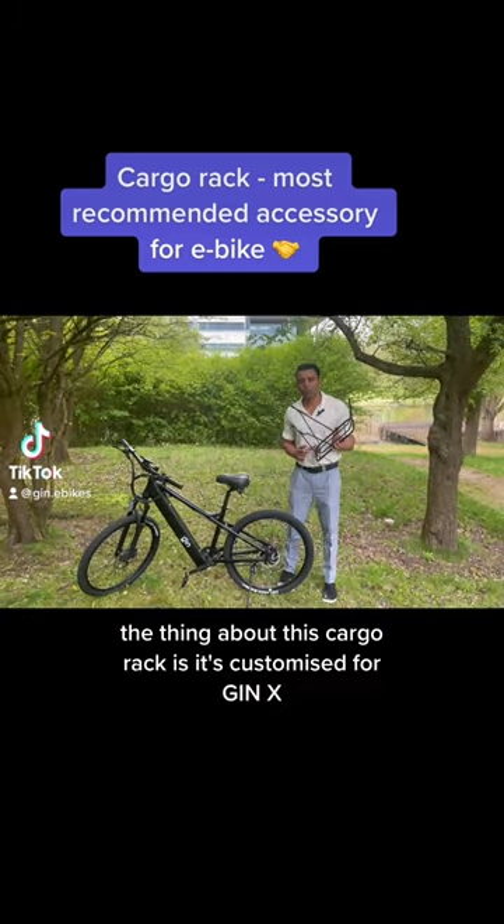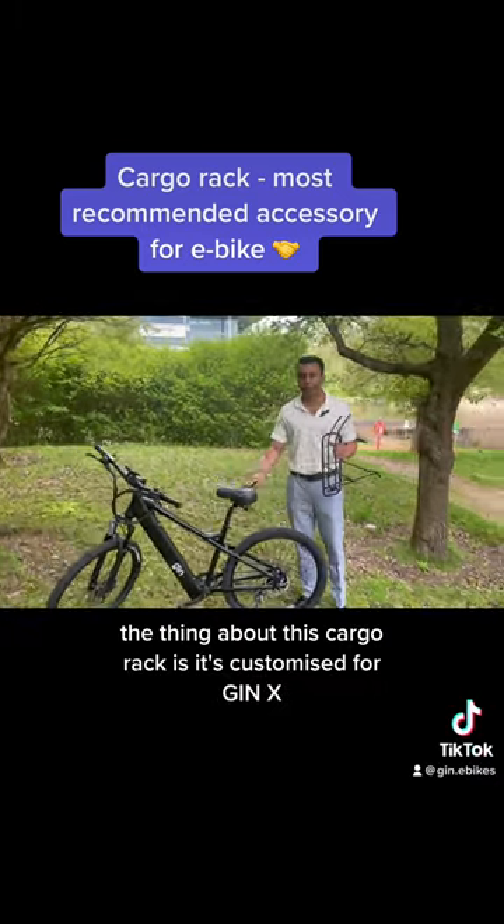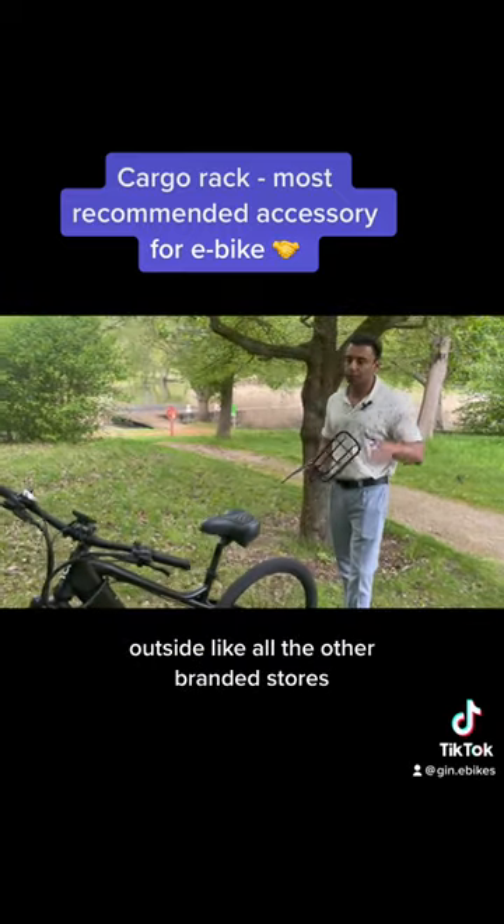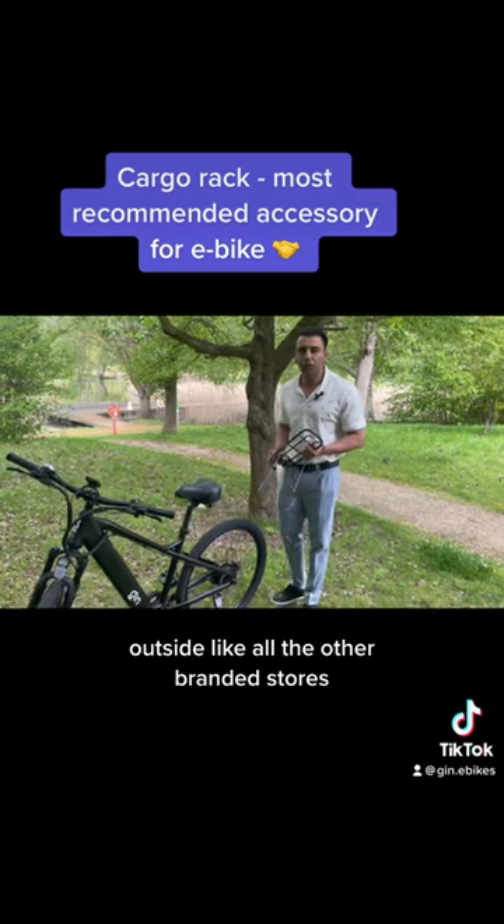Hi guys, so that's the cargo rack. The thing about this cargo rack is it's customized for Ginex, so you might not be able to get this anywhere else outside all the other branded stores.